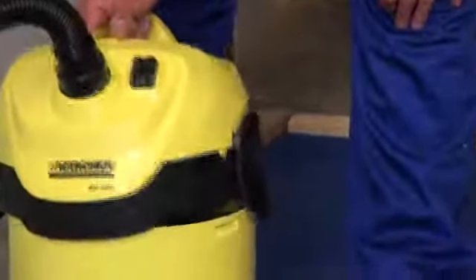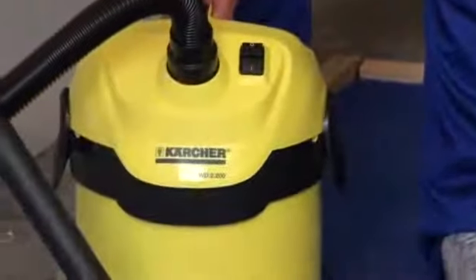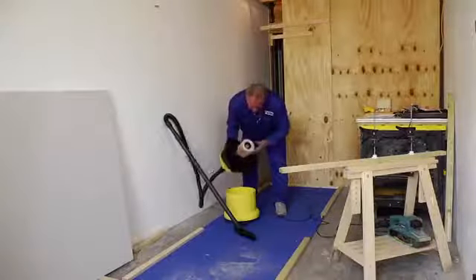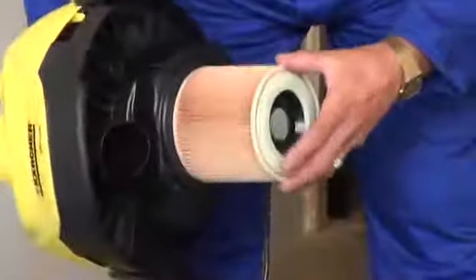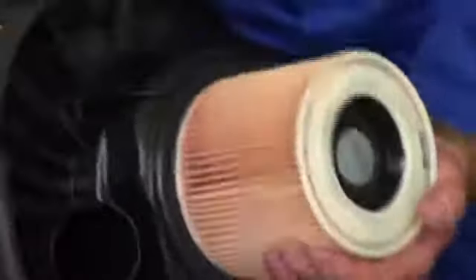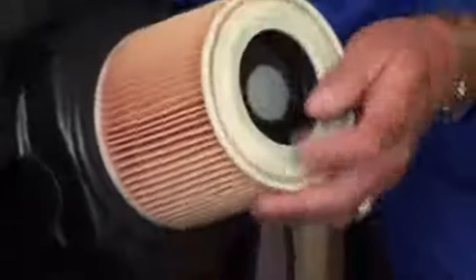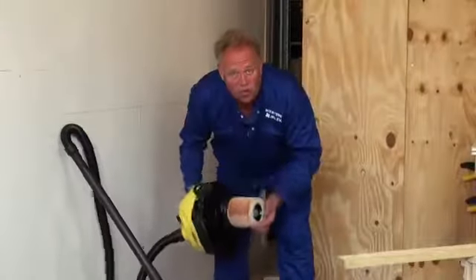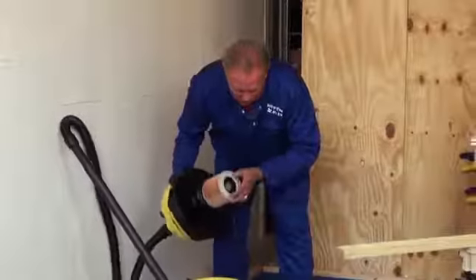Karcher do recommend that if you are hoovering up particularly fine dust, then put a bag in the bottom. You will notice that the filter for the machine is there. After you have hoovered up a lot of liquid, the filter can be undone very easily by undoing this button here, taking off the filter, washing it out and then thoroughly drying it before you use it again. It is absolutely no good trying to use it to hoover up dry dust or materials with a wet filter, so the filter must always be dry.